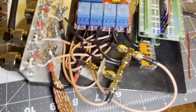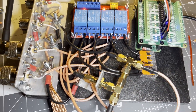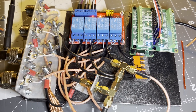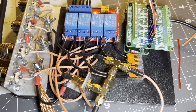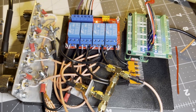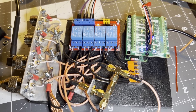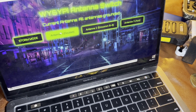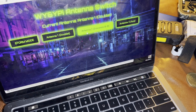It uses a web interface to switch between the different relays, and I'll demonstrate right now. There's relay 1, and 2, and 3. And here's what I'm calling storm mode — basically it just grounds all the centers from all the different relays. It has this really neat web interface that I made, all on a Raspberry Pi Zero. You can hear it clicking as it switches.